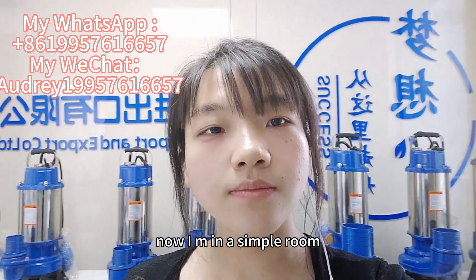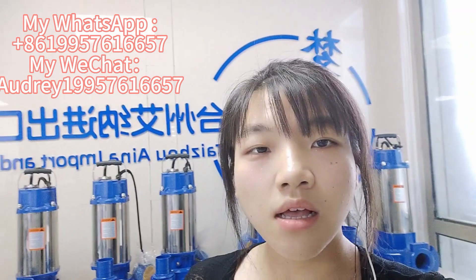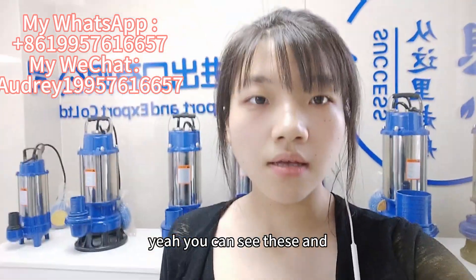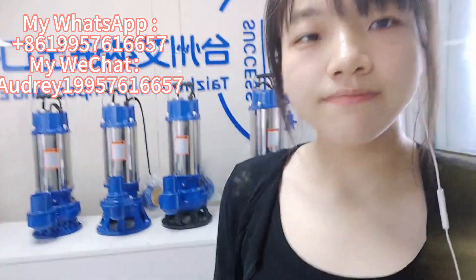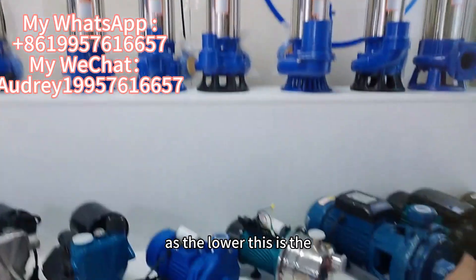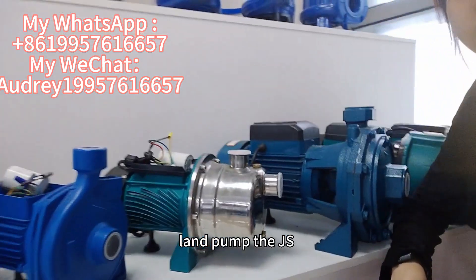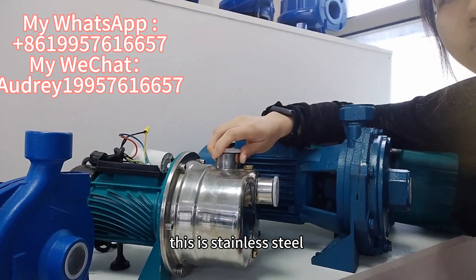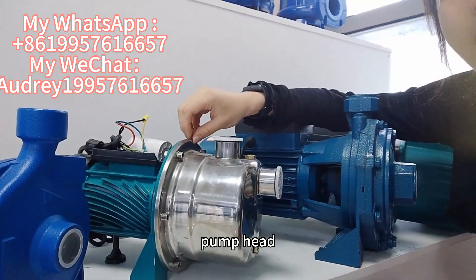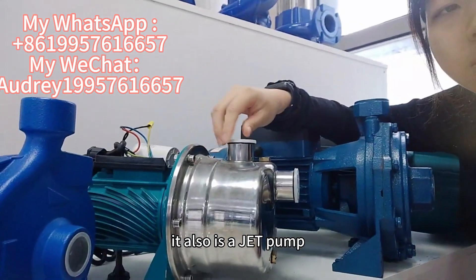Now I'm in our sample room and at my back is a submersible pump. You can see this. At the lower, it is a land pump — it's a JS with a stainless steel pump head. And also it's a JT pump.